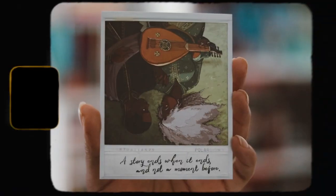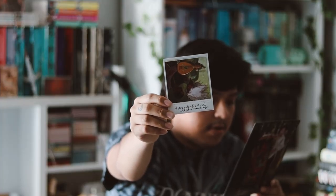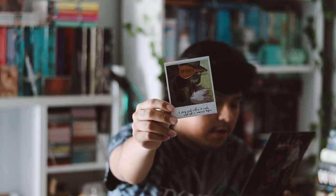Here's the Polaroid for this month — they always include one. This is inspired by Song of Wrath and Ruin, and it has a quote on it that says, 'A story ends when it ends and not a moment before.' I like that quote, that's pretty nice.